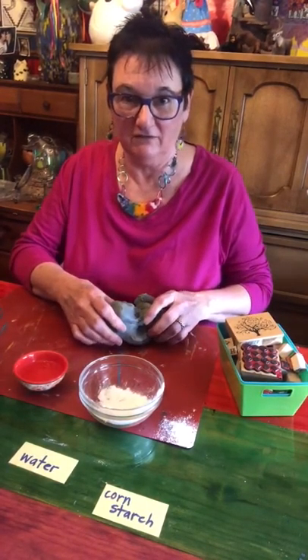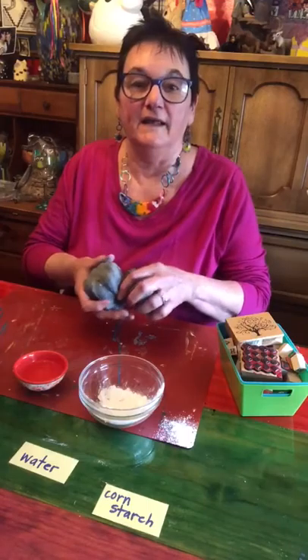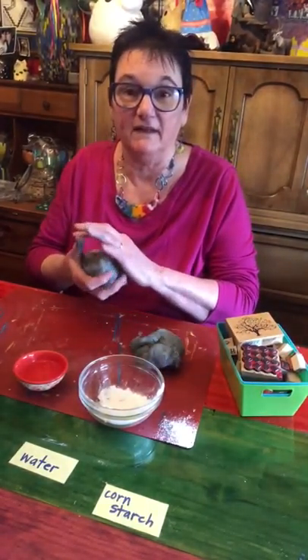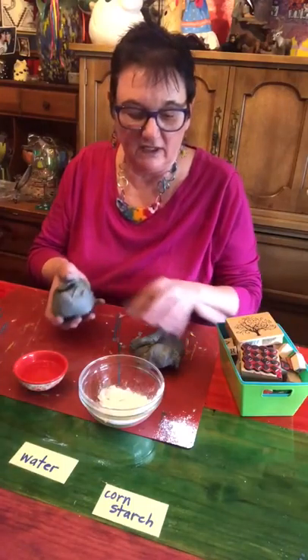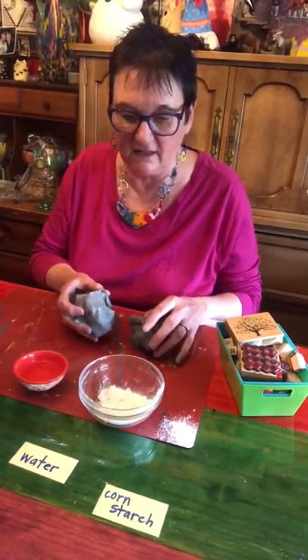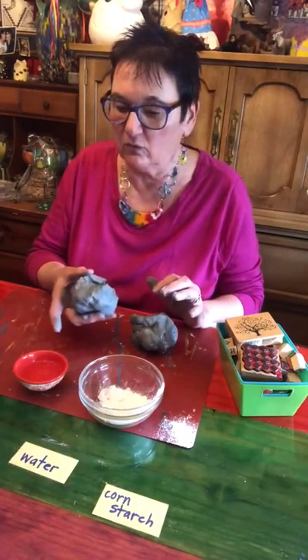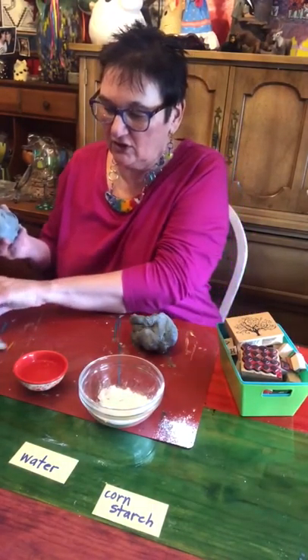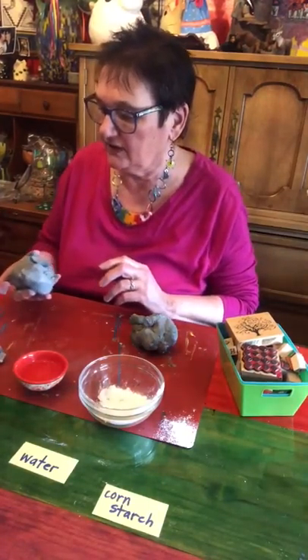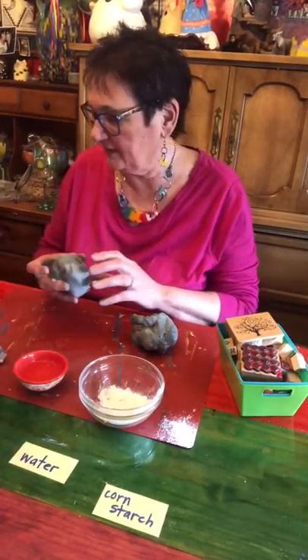Hi, I'm Barbara from Art with Miss Barbara, and today I'm going to show you how to make what I call a meditation ball. So you need about one to two pounds of clay — doesn't have to be exact — some cornstarch, a little bit of water, a little bit of vinegar, a toothbrush (an old one or buy one at the Dollar Tree), a pencil, and some rubber stamps.